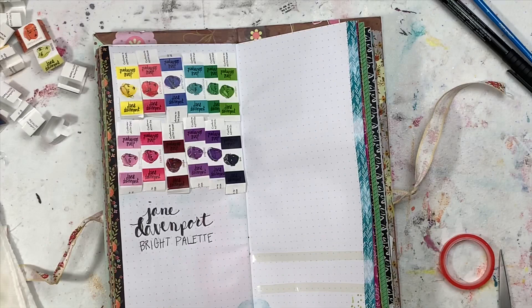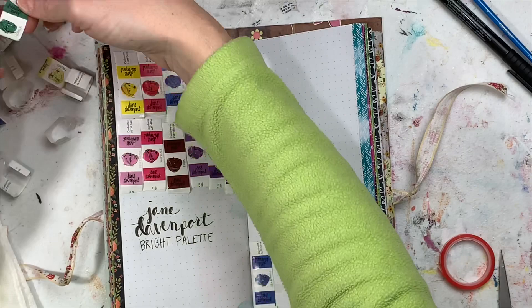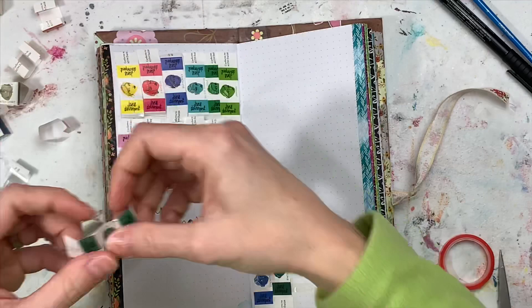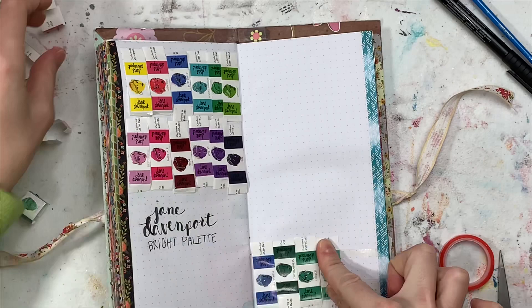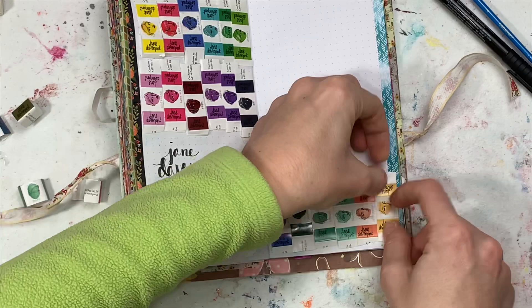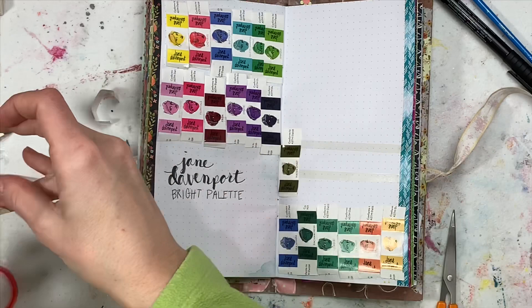I put these in my journal too. You don't really get a lot of repeats between the Brights and the Glitzy, but you do get a lot of greens in Glitzy — they're deeper colors, but very beautiful. I would have liked to see maybe one less green or two. There are four greens — five if you count Water Spirit, which is like an olive green. So if you're looking for more pinks, I would go with Brights. More greens and deeper colors, I would go with Glitzy.